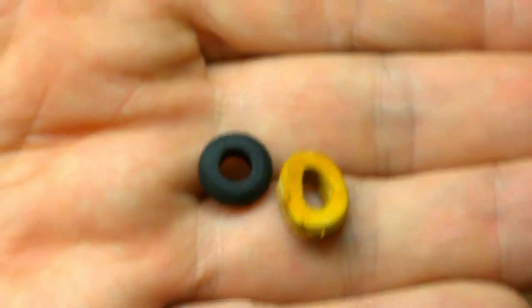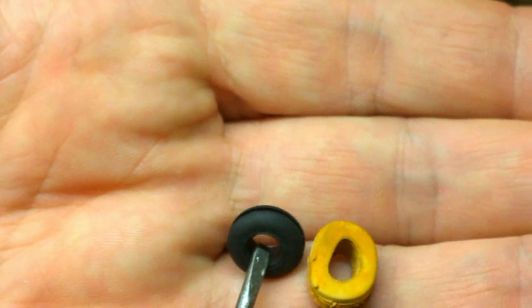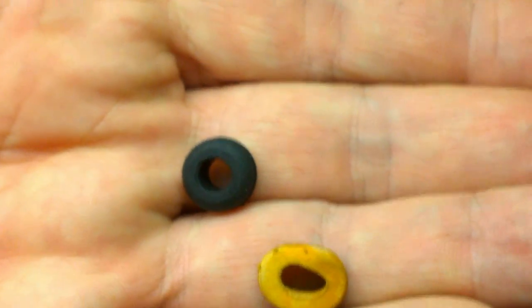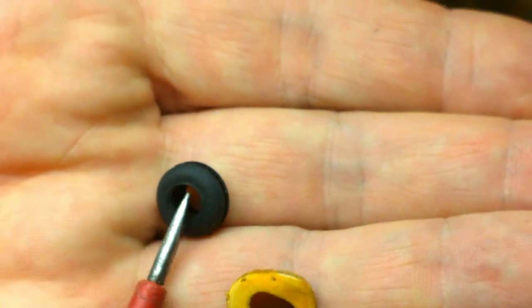Now with grommets there are two things to remember: there's the inside diameter, which is the size of the hole, and the outside diameter. Depending on the size of cable, you may need to adjust the size of the grommet in order to get the cable through the hole and into the hole on the anchor points.